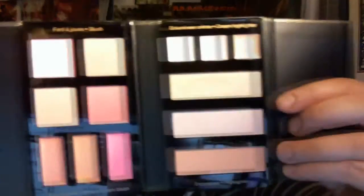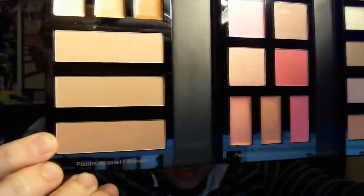This is Sephora's Allaglow face palette — which is such a weird thing to say — the Allaglow face palette. It's actually pretty small, about the size of my phone. You can see all the stuff you get: cream concealers, some bronzers, powder blushes, cream blushes, and a bunch of different highlighters.